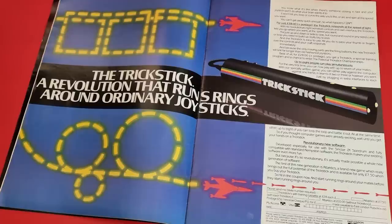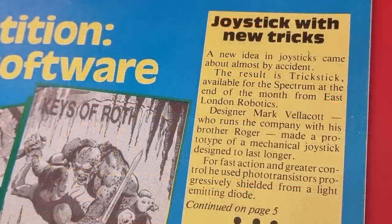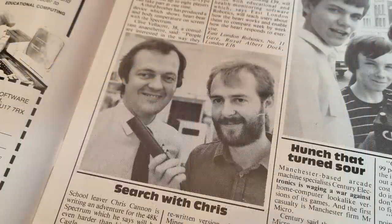Another interesting one was the Trick Stick from East London Robotics, initially announced in Home Computing Weekly in September 1983. It was described as a multifunction sensor-driven joystick that could emulate a Kempston in one mode, but also provide proportional control in another. Designed by brothers Mark and Roger Bellicott, it used phototransistors to detect proximity, movement and pressure on the buttons.